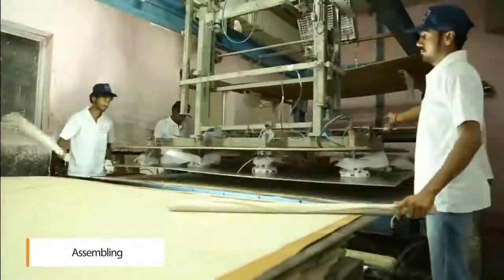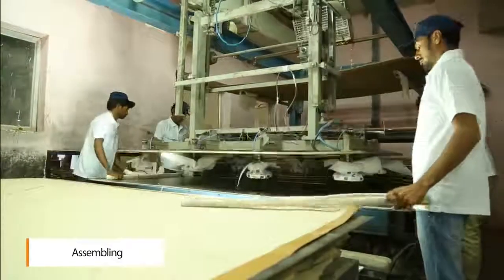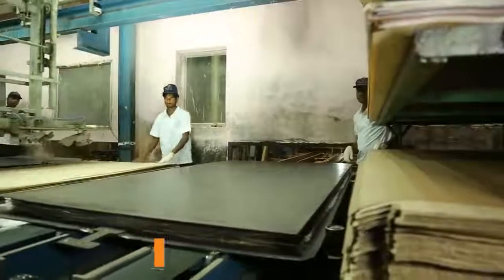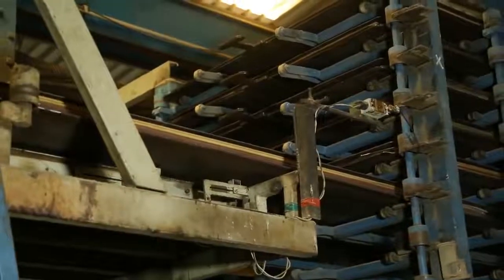The materials are then assembled depending on the thickness required and kept under mold plates. The assembly is then placed in a multi-platen hydraulic press for the curing cycle.